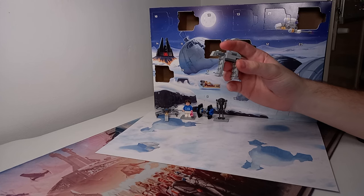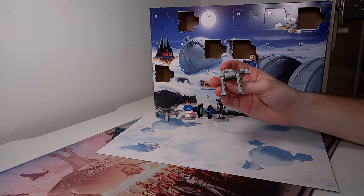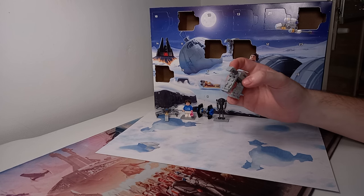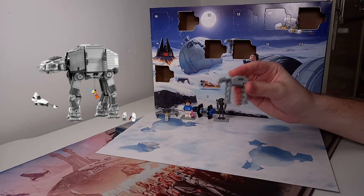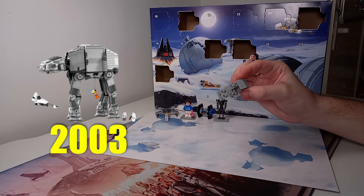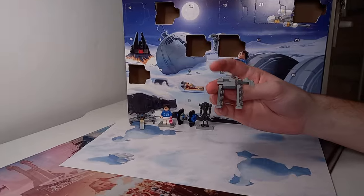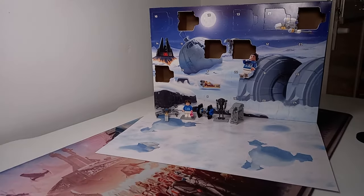For day 5 we have an AT-AT mini build which does look really cool — something we saw in last year's calendar too. This is relating to set 4483, the AT-AT we saw in 2003. It definitely holds up to an AT-AT micro build we'd see in a recent advent calendar. So let's move swiftly on to the next day, which actually relates to an early UCS model we saw from LEGO.